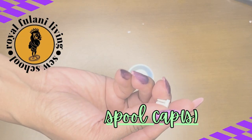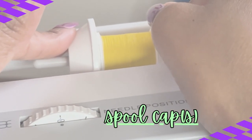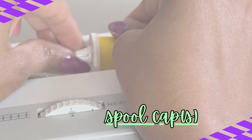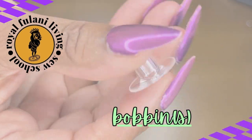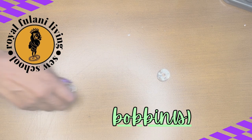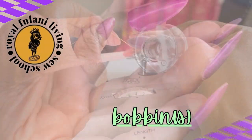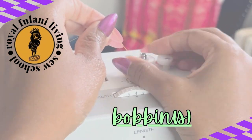Your machine comes with two spool holders, which are used to hold your spool of thread in place while it sits on your spool pin. Another important supply: your bobbin. Your machine will not function without the bobbin.